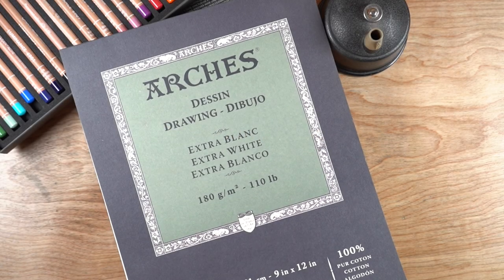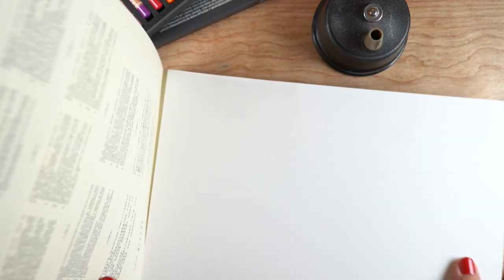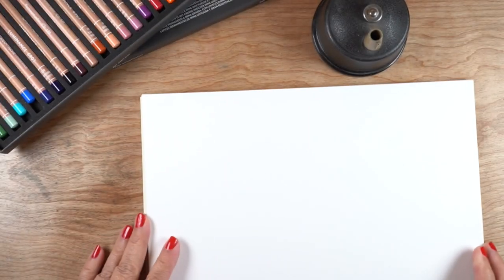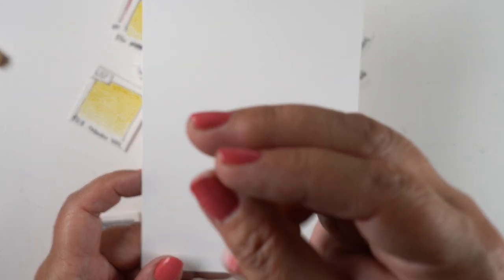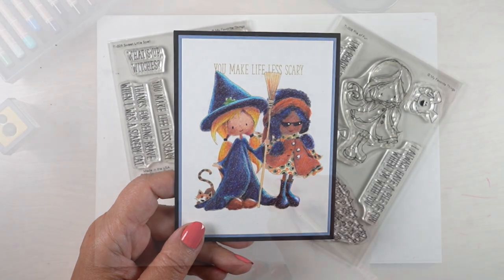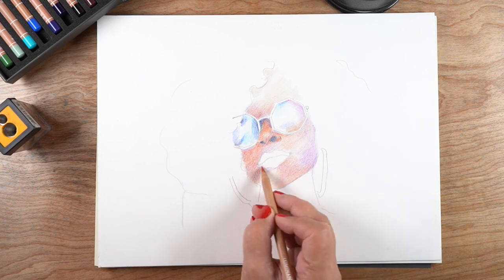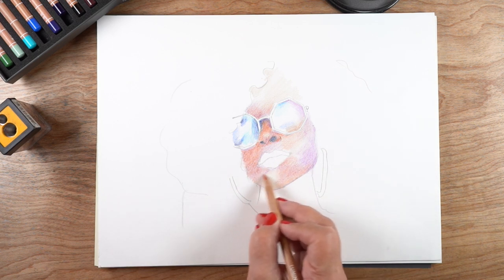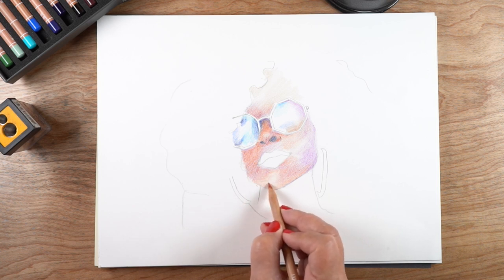There are two real-life projects: one is a card on another channel — I'll show a little preview — and the other is a fine art portrait. Both are done on Arches drawing paper, which wasn't my favorite until this drawing. The card with two little girls is over at MFT's channel; I'll put a link in the description.